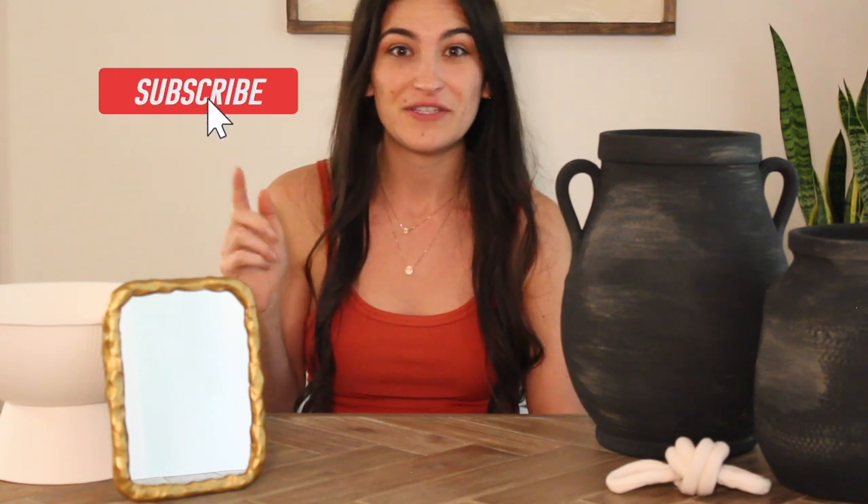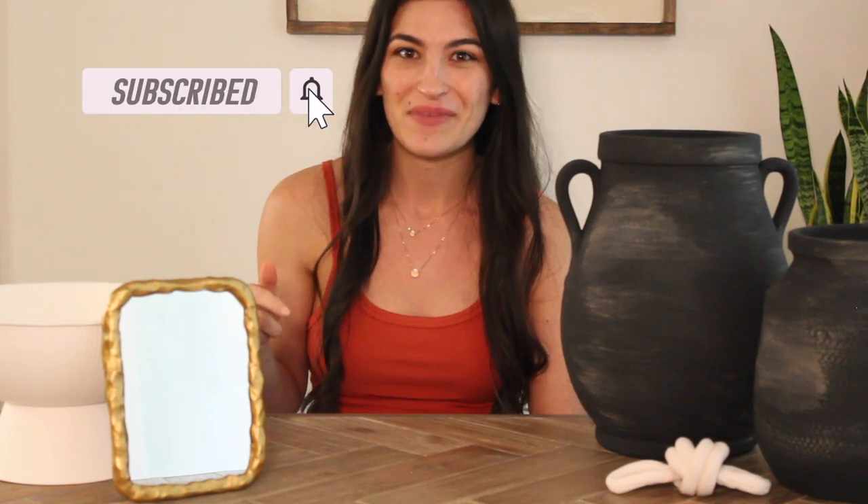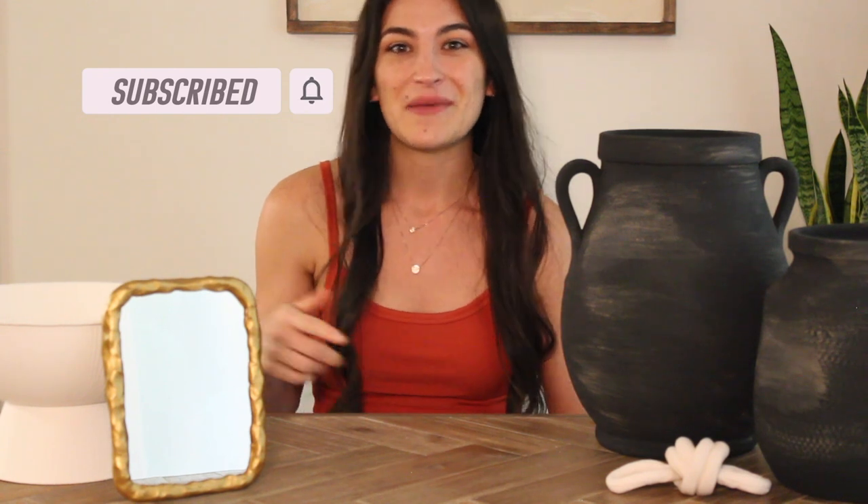That wraps up the DIYs I have for you guys today. I hope you enjoyed this video. If you want to see more, hit the subscribe button and the bell so you get notifications every single time I put up a new video. I make new videos every week on home decor, DIY home decor, and making your home look high-end on a budget. Give me a thumbs up so I know you like this content, and I'll see you guys next time.